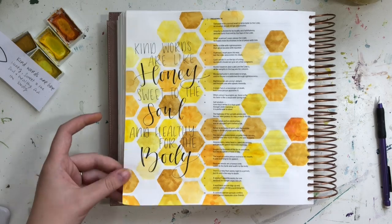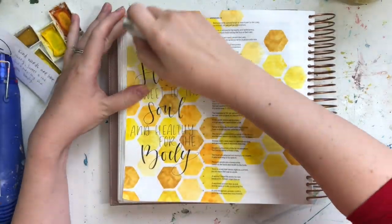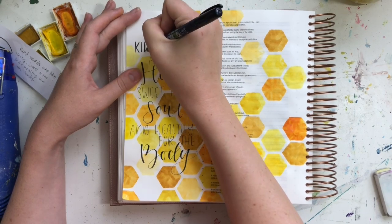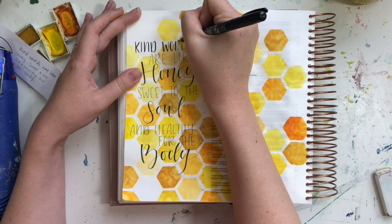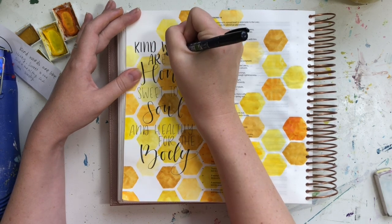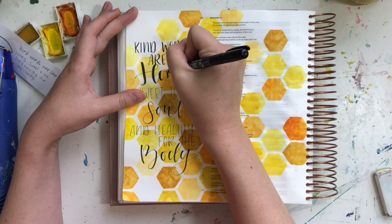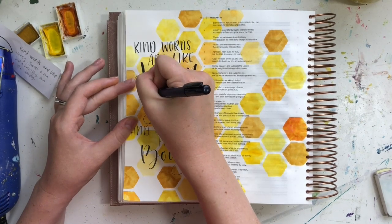To do my lettering, I kept it simple at first using just the tip of my pen to write out the bulk of my verse. Then I emphasized 'honey,' 'soul,' and 'body' by doing the brush calligraphy. But I felt it didn't stand out enough on my busy background, so I went back over it and applied more pressure to my brush the second time to create thicker, bolder lettering. I also went over my calligraphy a second time on the down strokes, applying a little more pressure to thicken them up. Just a little tip: if you're new to lettering and don't like it the first time, you can always go back over and try to change things up. All in all, I really like how it ended up turning out.